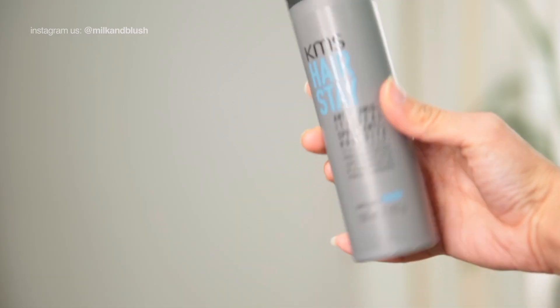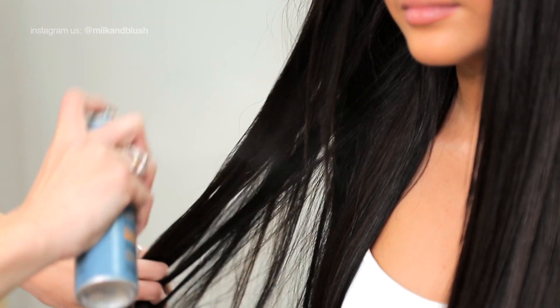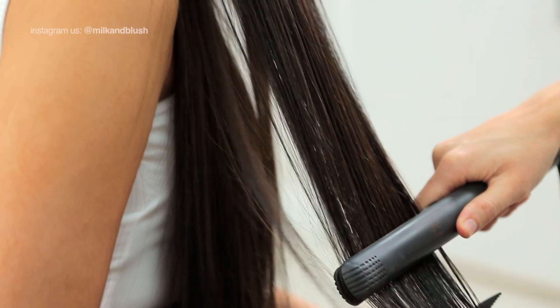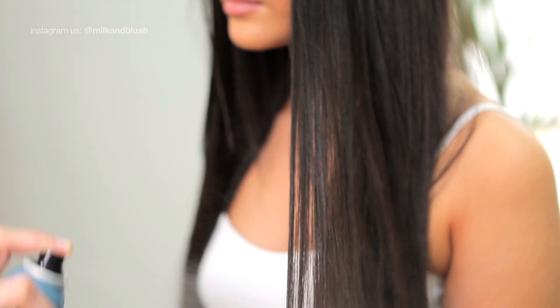Next, spray your hair with a KMS anti-humidity seal and then use your hair straighteners to seal this in the hair. This will help to keep it totally frizz free. To complete the look, add another coat of humidity seal through the lengths and you're done.